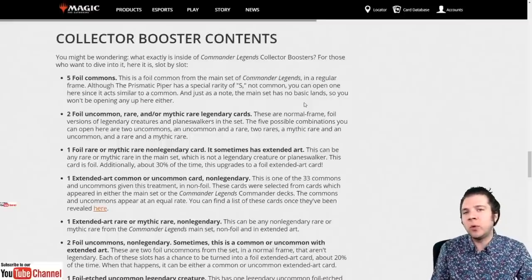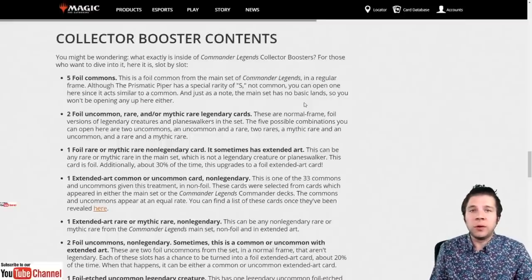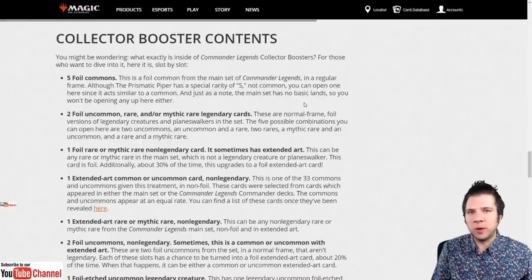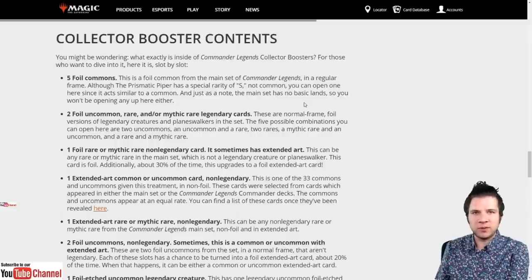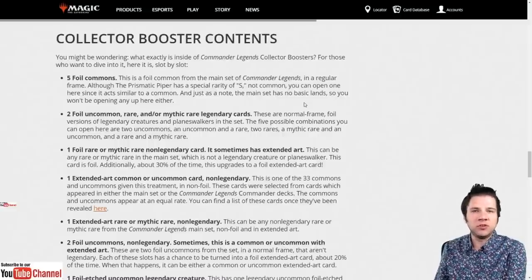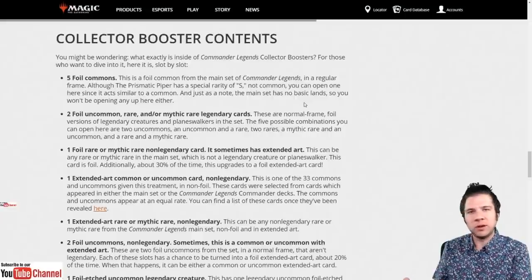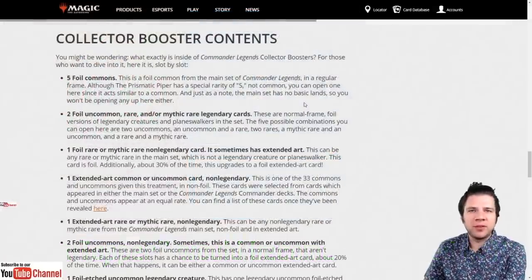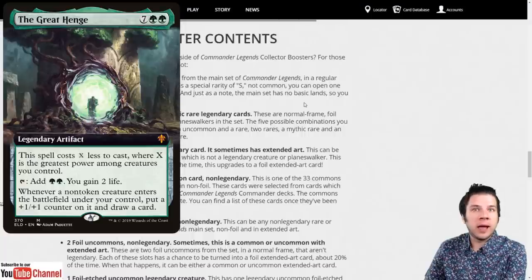I want to reference my previous video on Theros Beyond Death collector boosters, where I compare them to Throne of Eldraine collector boosters. That was the first time I saw as a collector that this is actually the way every set is going to be. Ultimate Masters had extended art cards, and we'd seen them on MTG Arena, but it was the first time we started seeing that treatment on powerful cards like Liliana of the Veil and Snapcaster Mage. When they brought this to Throne of Eldraine, it was really an eye-opener.